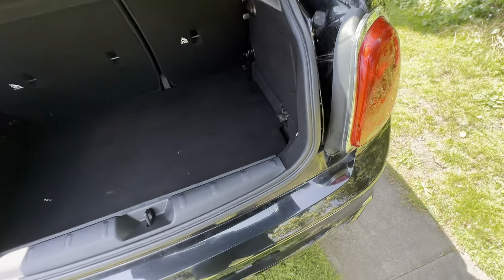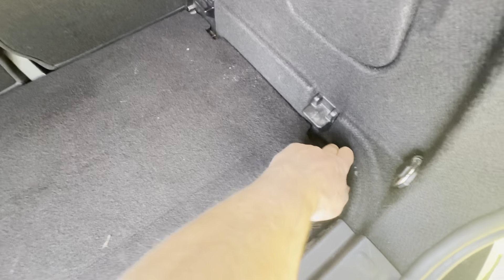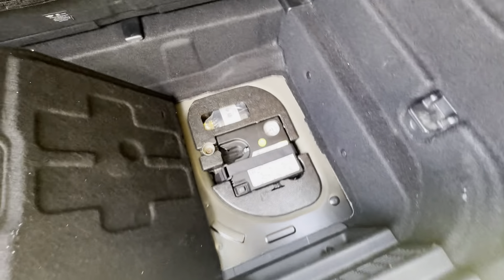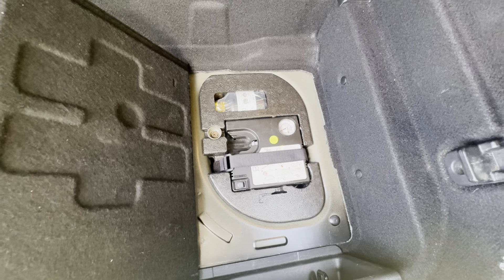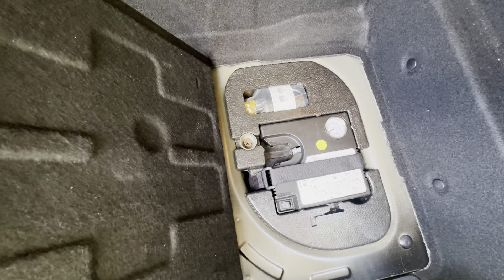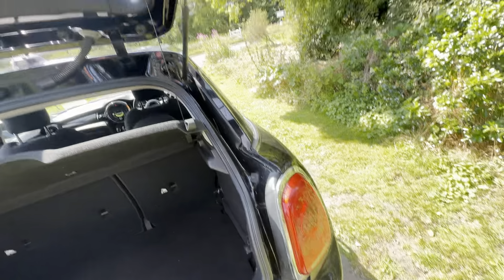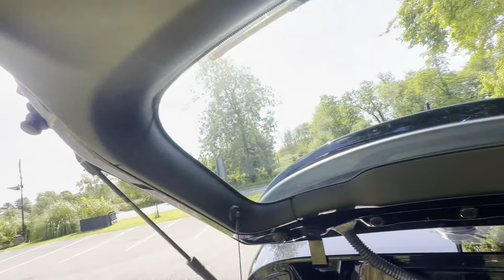As we go into the boot area, no damage to the plastics inside. You've got this flat load liner, which you can then lift, and underneath you have your additional storage. You have absolutely everything as it should be — brand new gunk, a new pump and a locking wheel nut. Load space cover there as well. Everything as it should be.